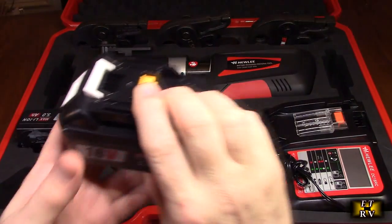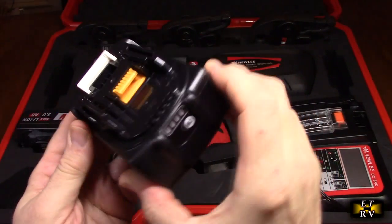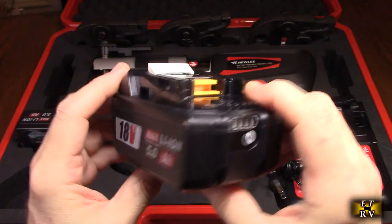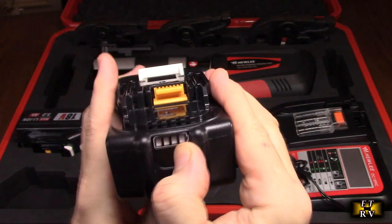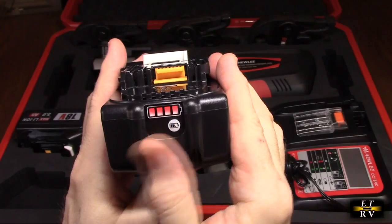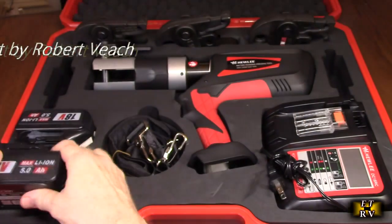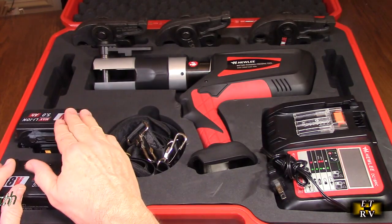Here are the batteries. They have a connector block and a push button, 18 volts, 5 amp hour lithium ion. Each has a status indicator — you can see this one is fully charged. Very simple to use, and the holder holds the two batteries perfectly.